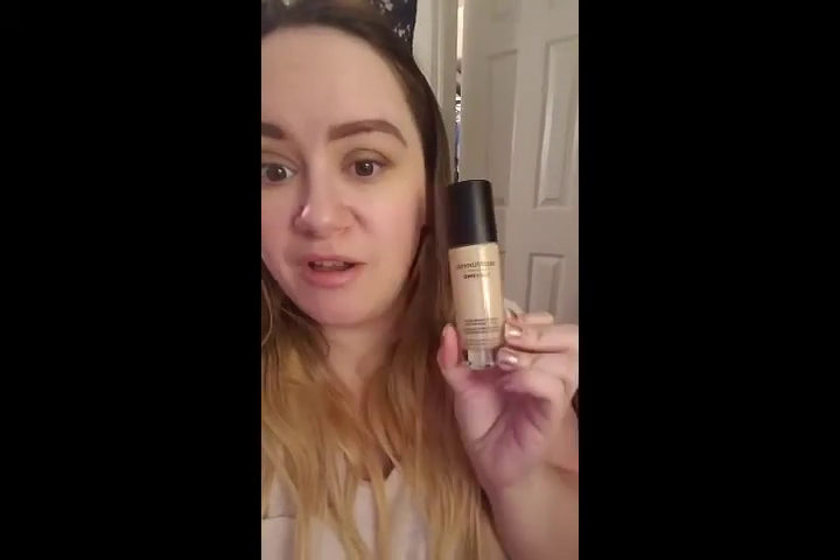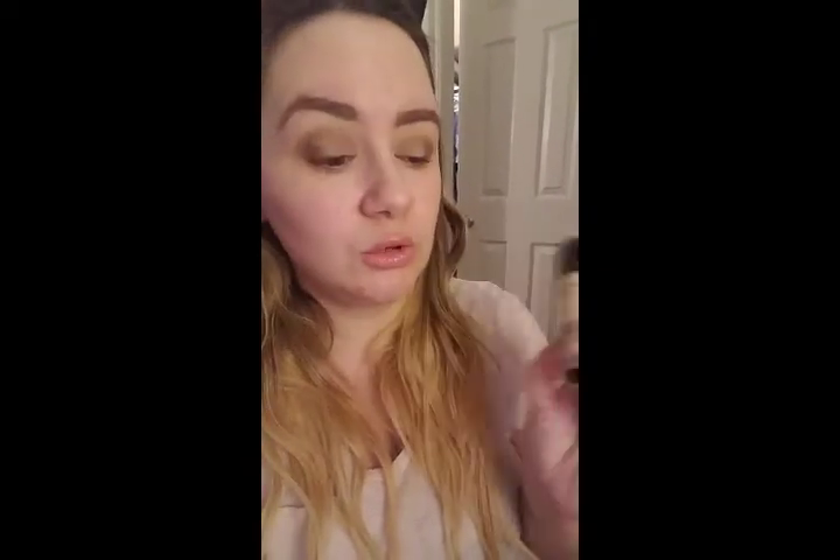So for this next foundation, I looked to Bare Minerals again and started researching some of their other foundations. After test-running it in the store — which is a brave thing to do — I got the Bare Minerals Bare Pro Foundation. That's what I'm going to show you, because I've really been loving it, but I've been experimenting with it, so stick with me.